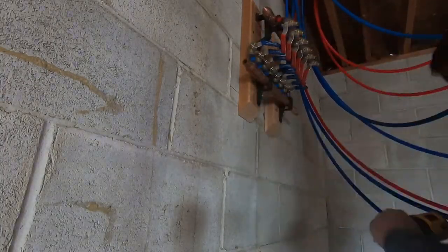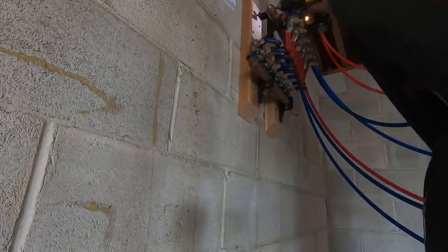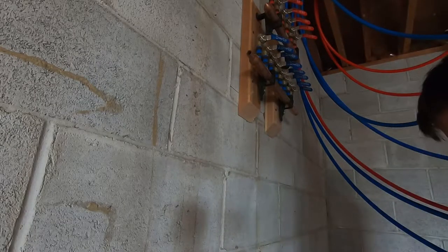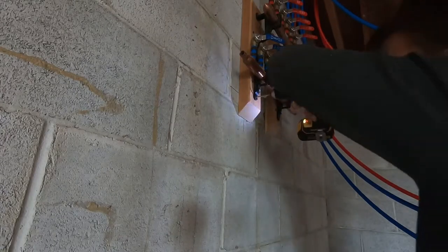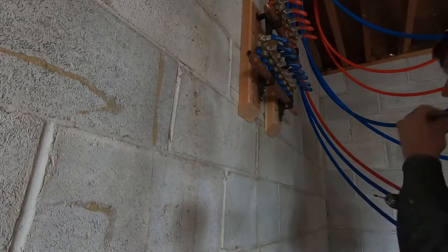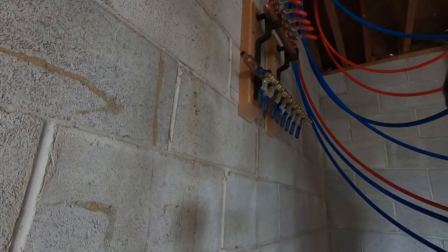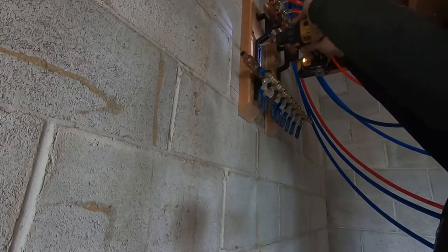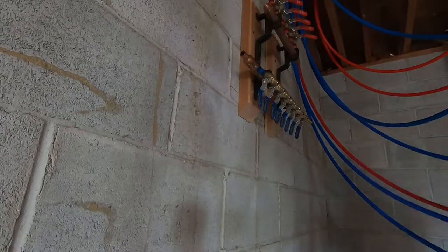If you notice, I put wood there to separate the manifold and all of the plumbing away from the block wall, because this particular wall is an exterior wall. In the winter it could potentially get really cold, and I wanted a gap of air between the wall so that the cold doesn't directly transfer into the pipes and possibly freeze them. The house will be heated with a furnace so I'm not worried about freezing if the pipes are within a couple inches of the wall, but they could draw the cold in if touching it directly.